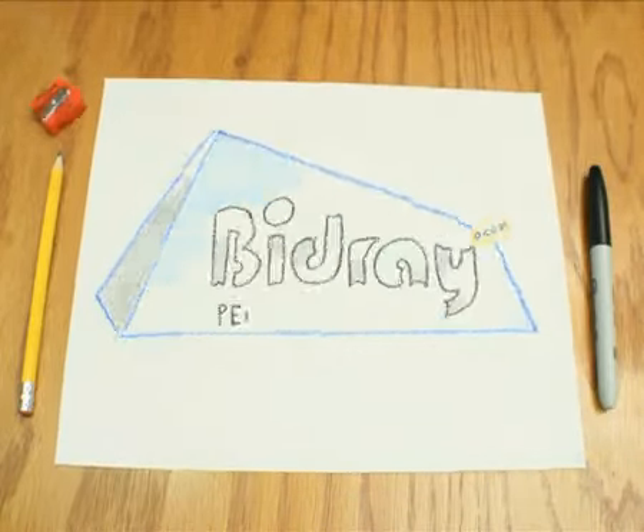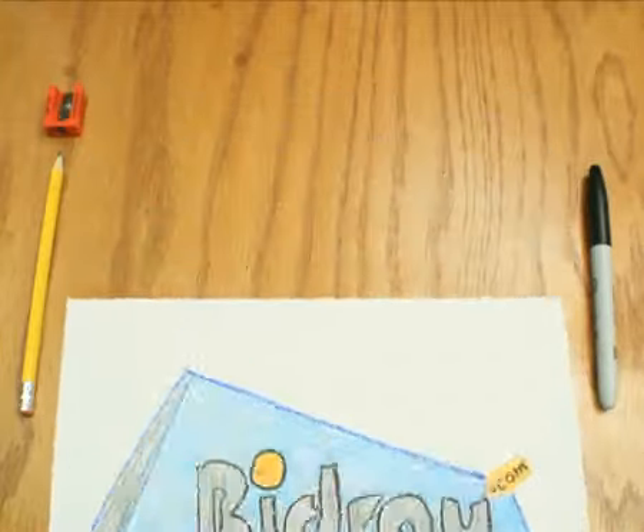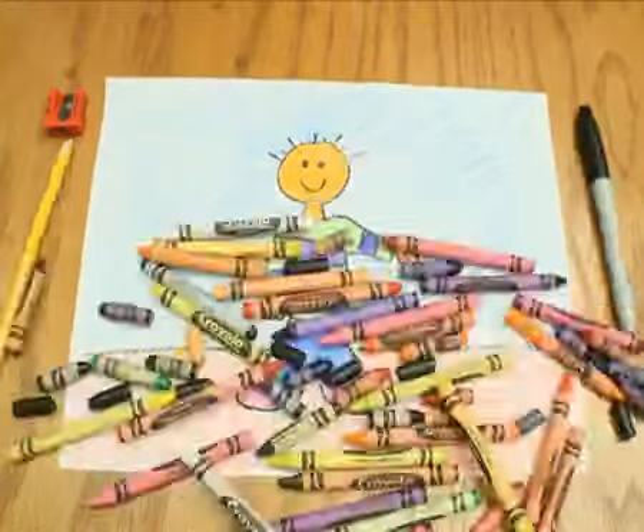So how does bidray.com work? It's easy — in fact, it's so easy a child can do it. All you need is a computer.